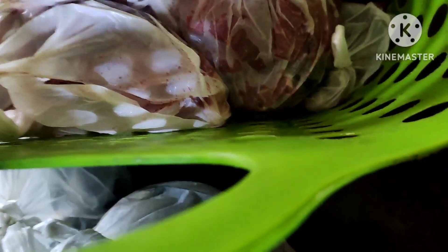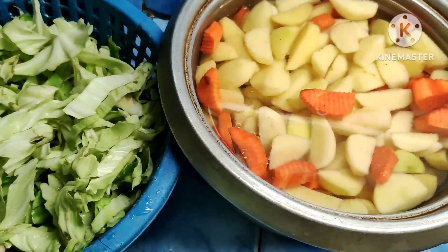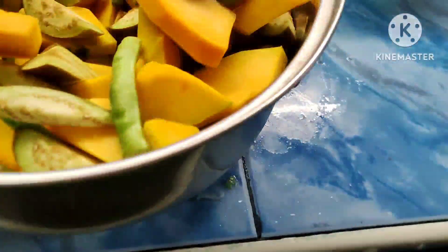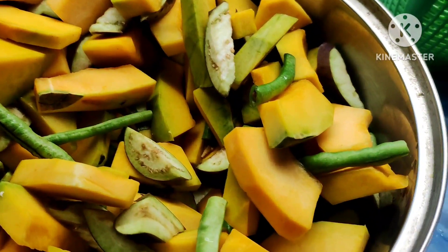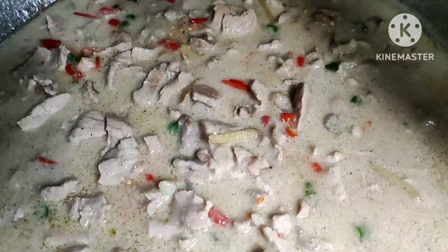Pang Bicol Express. Gawing Bicol Express ito. At ang iba pa naming mga gulay, meron pong nag-de-deliver nito — hinatid na po ito sa amin. Ito na po ang ating Bicol Express.